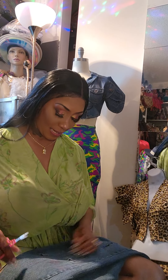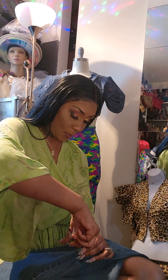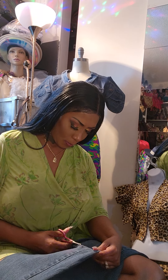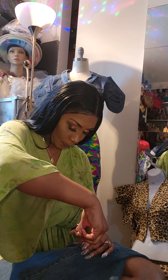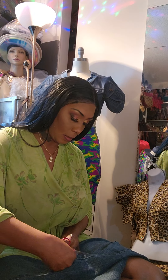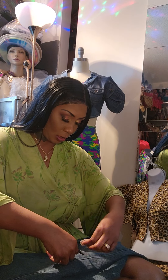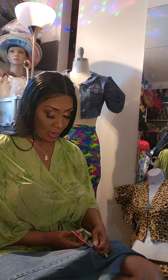I broke a whole lot of needles — that's why I do not mess with denim! I was being lazy and didn't want to change the needle, and I tell y'all all the time: if you're going to sew denim, use thicker needles. I broke every needle — both needles in the serger broke, and the needle in the sewing machine broke too.